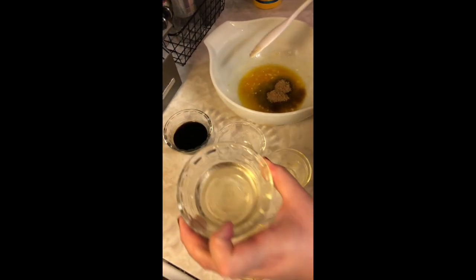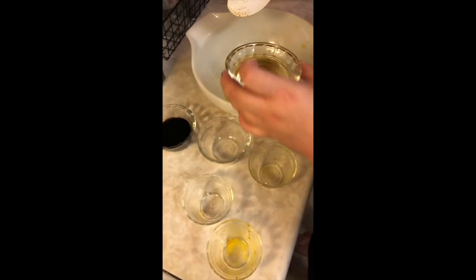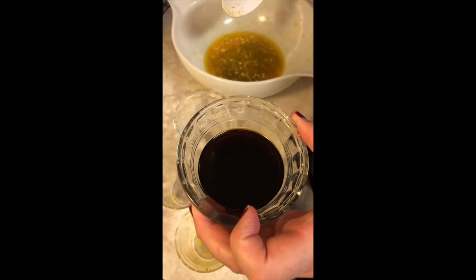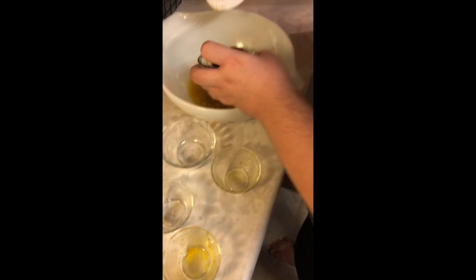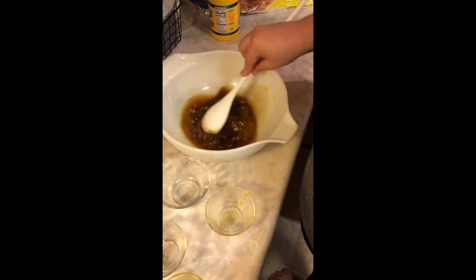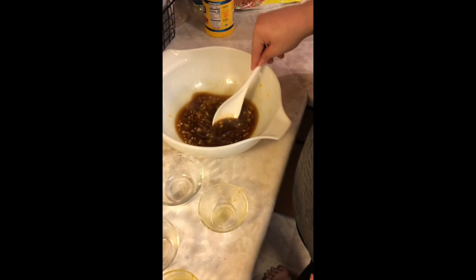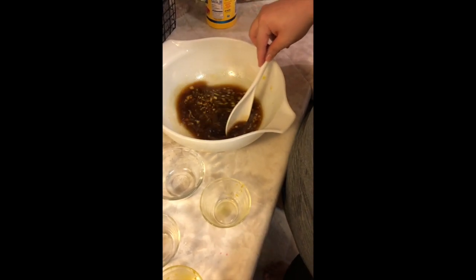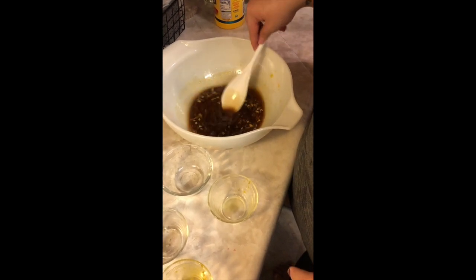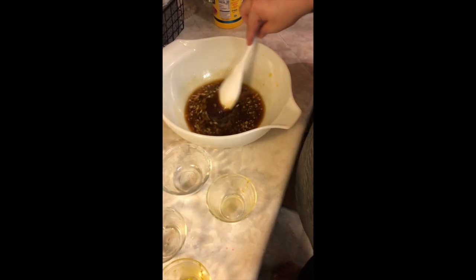We have some rice wine vinegar, or they call it mirin. You can also use white vinegar, but that's if you want it really vinegary and strong. And then we have three tablespoons of soy sauce, or what we call shoyu. We're going to stir this together until the brown sugar dissolves. Then after our chicken is fried, we're going to put this into a saucepan and thicken it with some cornstarch and water.